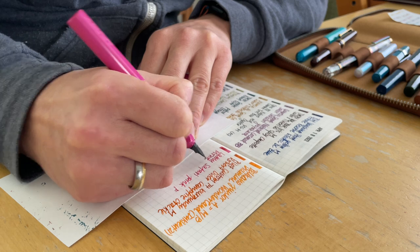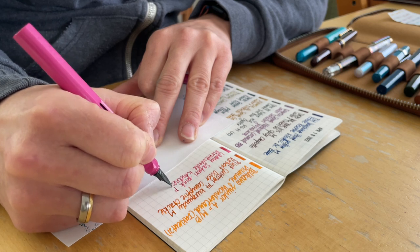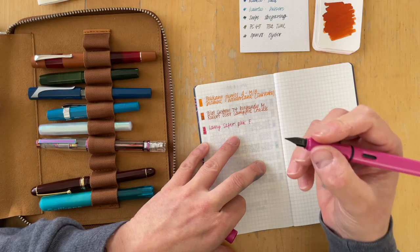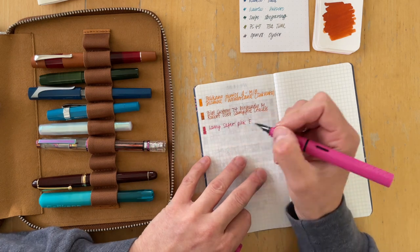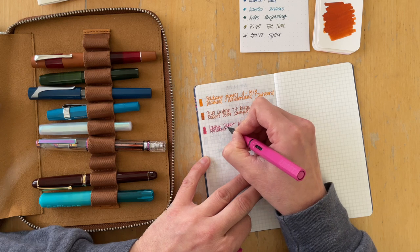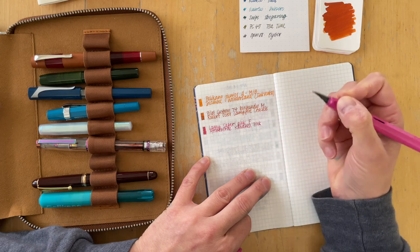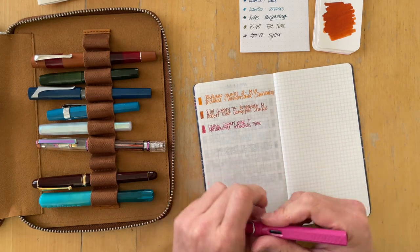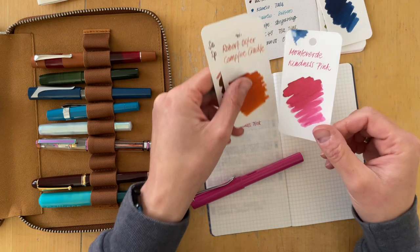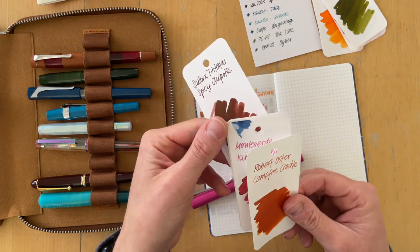The next ink I have is this one. This is the Lamy Safari Pink with an F nib, and it feels really hard right now — not as bouncy as the Custom 74. The ink that is in here is Monteverde Kindness Pink, and that is also really dirty. I find it quite interesting that I chose two that are pretty similar. I definitely had an ink accident here.